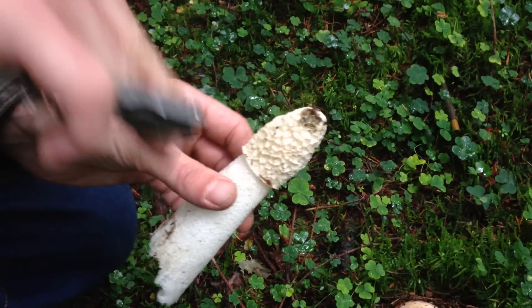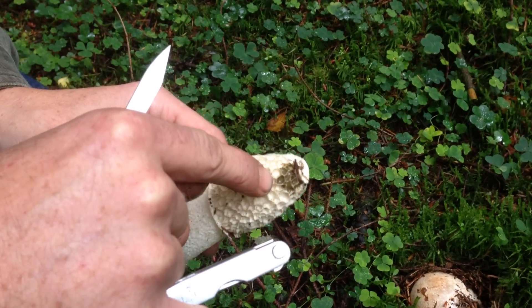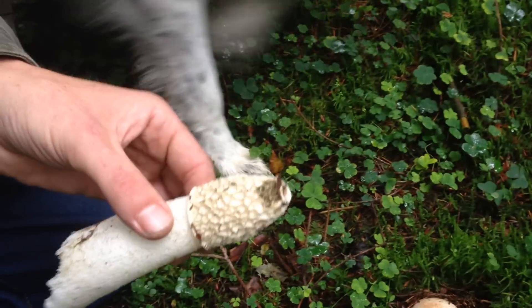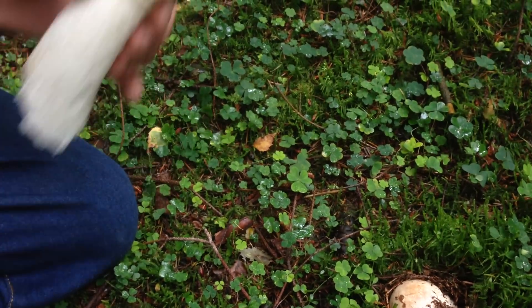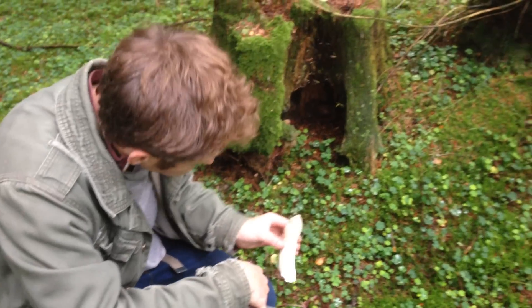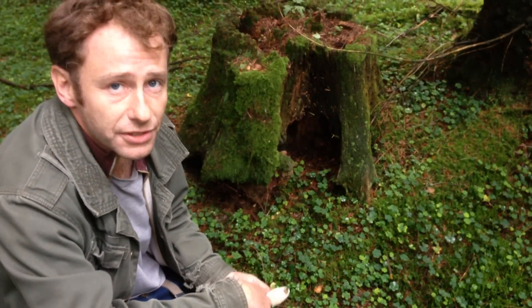The top of the mushroom is normally covered in this sort of browny substance which will be all over the top of the cap, and it absolutely stinks. That's what attracts flies, which come and land and eat the substance, and then they take the spores away — and hopefully the mushroom gets to seed itself somewhere else.